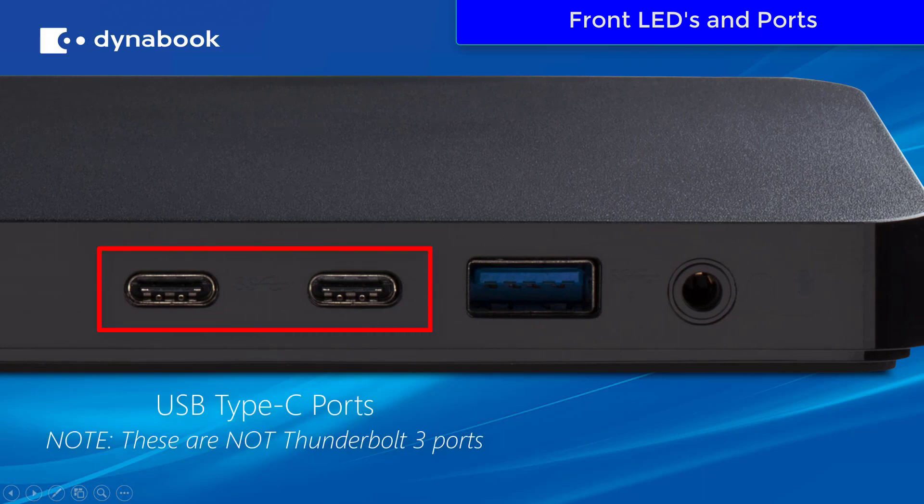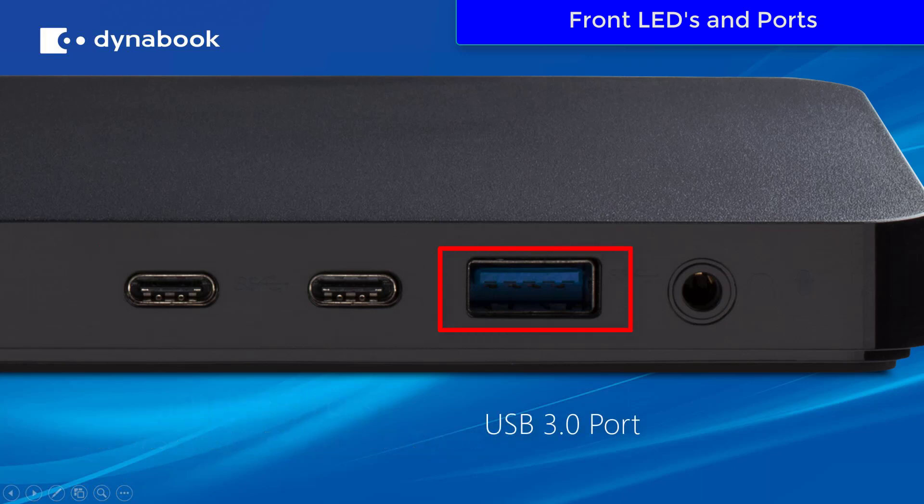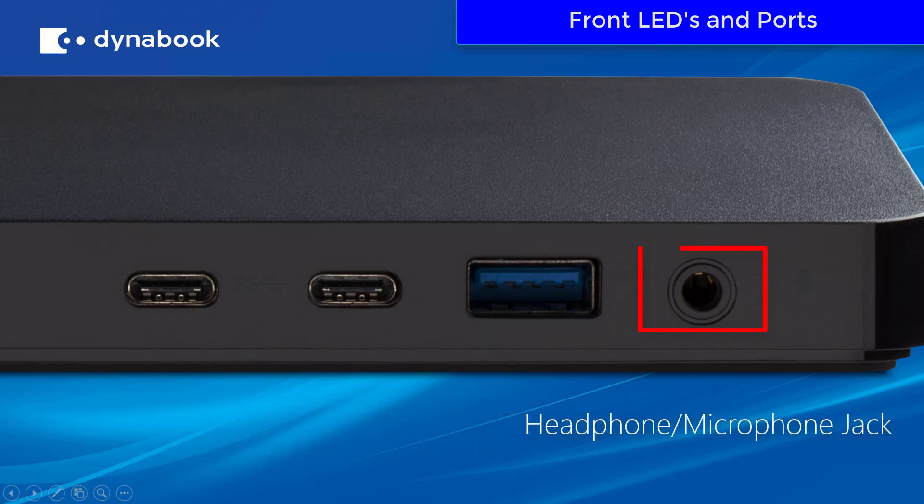You'll also find two USB Type-C ports. Note that these are not Thunderbolt 3 ports, but standard USB Type-C ports, a USB 3 port, and a headphone microphone jack.